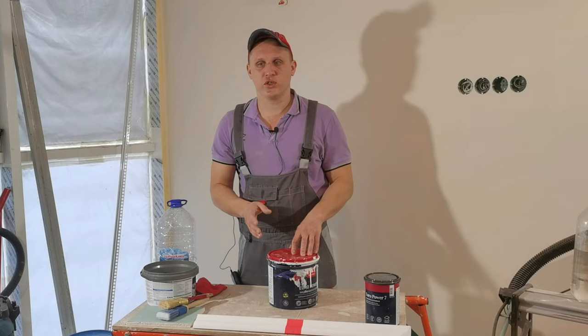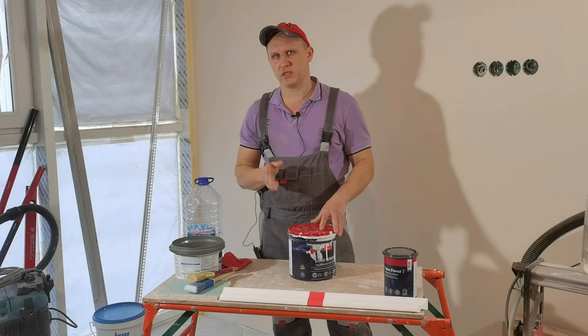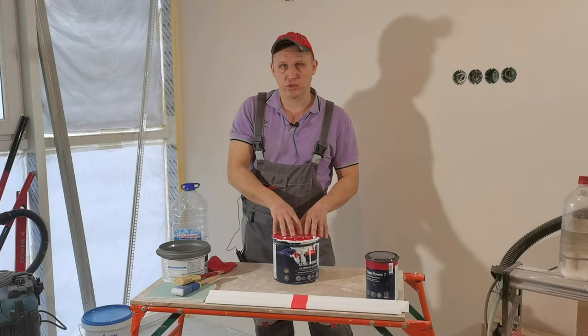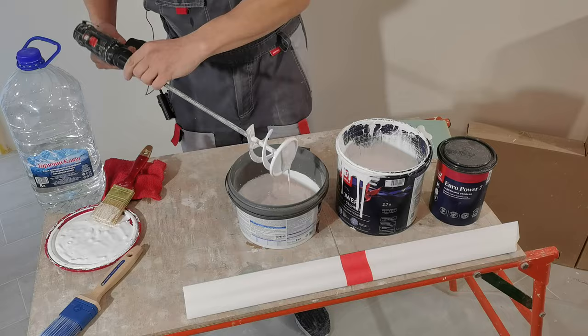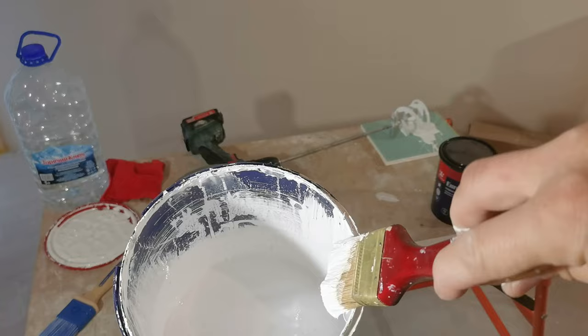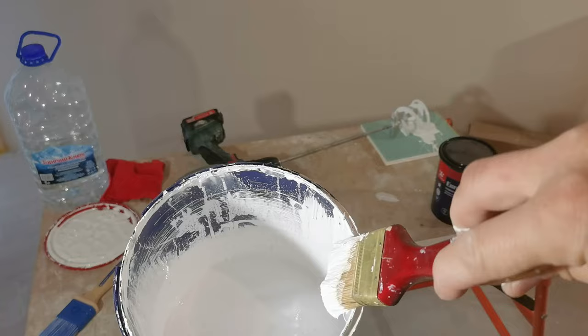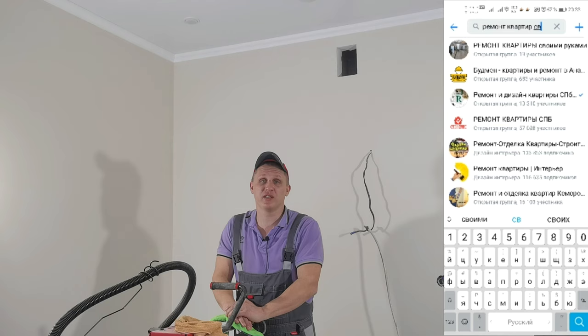The third important factor is paint consistency. I used this paint with about 10% water added. Now I will add more water — about 15–20% — because Tikkurila is a thick paint and needs more dilution. I will demonstrate both consistencies and you will see the difference. The first option at 10% — you can see what brush marks it leaves. Now the second option with 20% water added — I do not leave any traces behind. This is the consistency we need for finish painting the plinth.